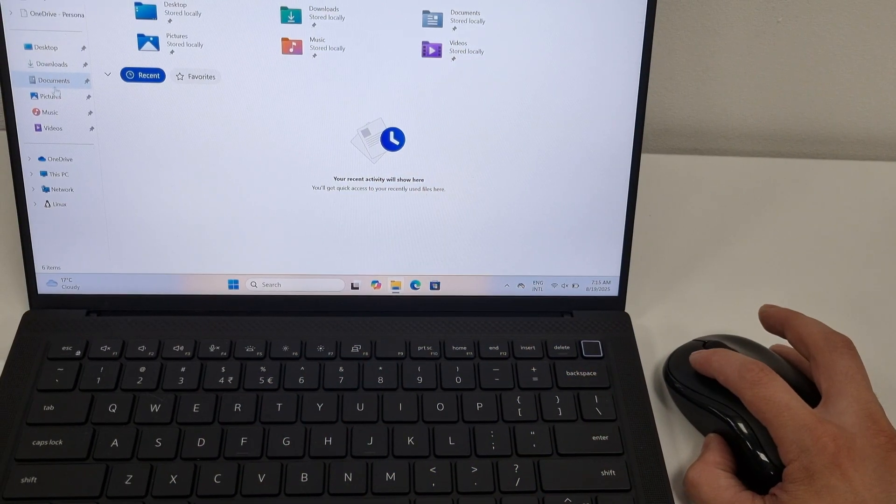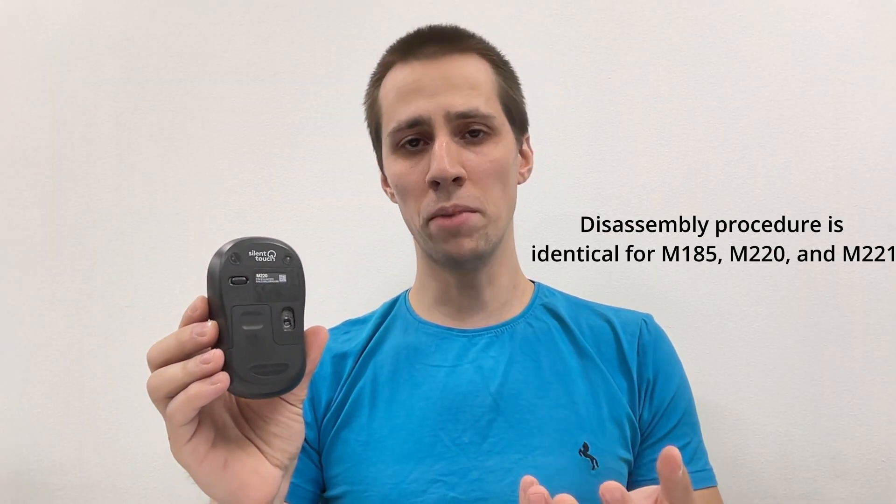Hi everyone! In this video I'm going to show you how to fix a mouse whose button does not click every time that you press it, or you need to press it very hard. I'm also going to show you how to fix a scroller wheel which skips or does not smoothly scroll. I'm going to demonstrate it on a Logitech M220 mouse, but the same method should work for any mouse you have.